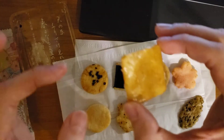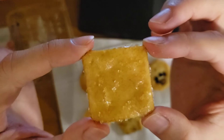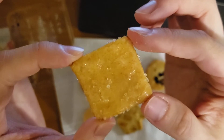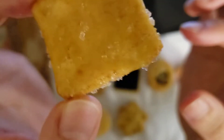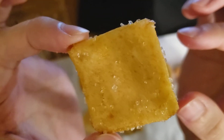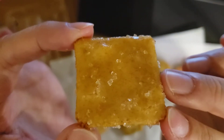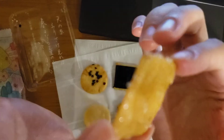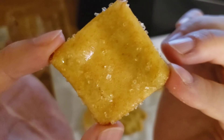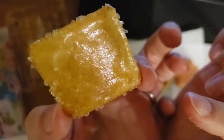Next one is square, and I think this is one of the best. It has — can you see it? It's sugar — zarame in Japanese. As you can imagine, it's sweet but also salty. I like this one. It's crunchy — sweet and salty. It's beautiful, isn't it?